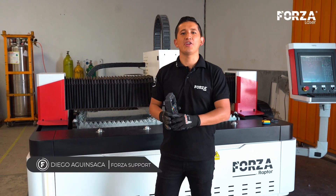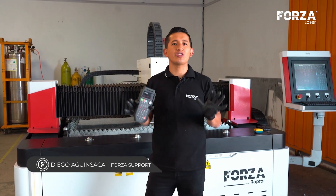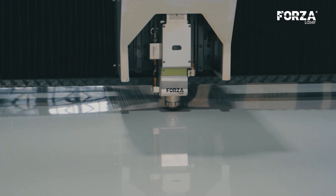Hello everyone, I'm Diego Eganzacar, a mechatronics engineer at Forza Laser, and today we are going to learn how to correctly cut galvanized steel with a laser machine.